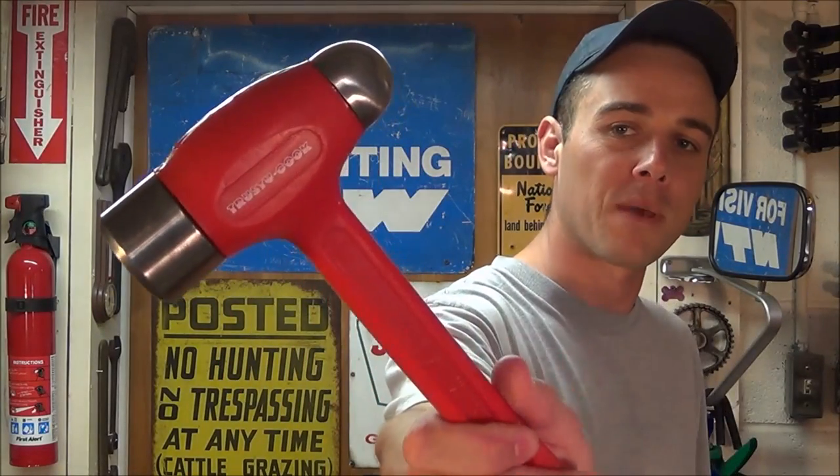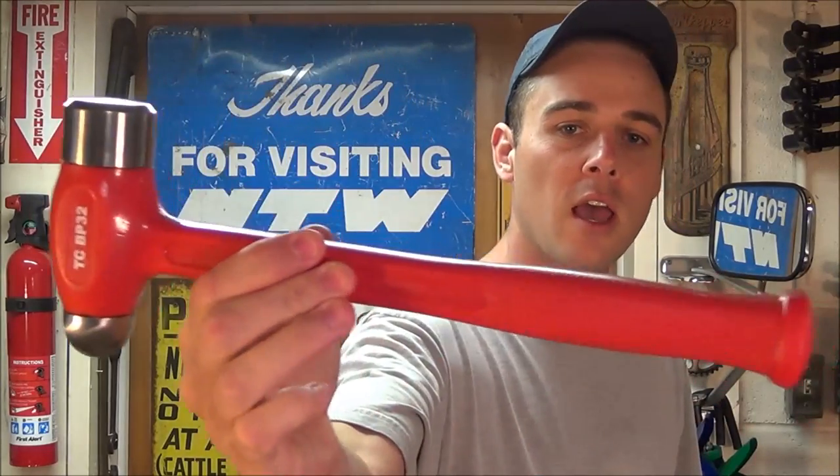Hey everybody, today I'm going to be reviewing Trusty Cook's ball peen dead blow hammers. They come in four different sizes. A ball peen hammer is a very handy tool to have no matter what you're working on, especially if you're an automotive technician, because it will allow you to put a lot of force on a very small point.